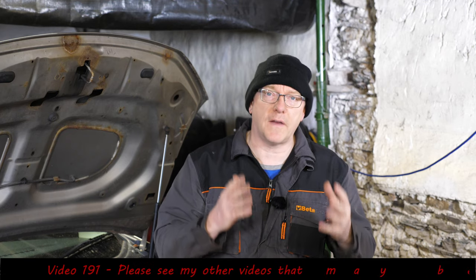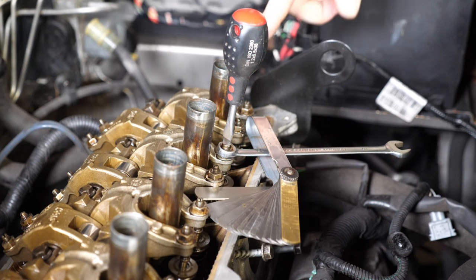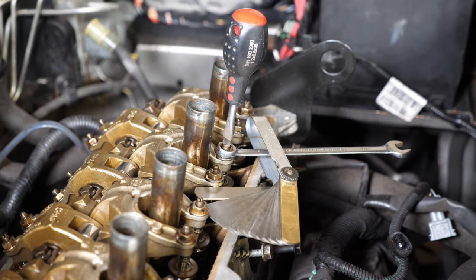Hi and welcome to this video which should tell you how to do the valve adjustment on your Renault D4F engine. For this you just need a 10mm spanner, some feeler gauges and a flat bladed screwdriver.